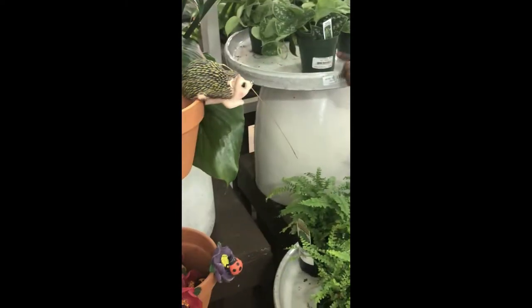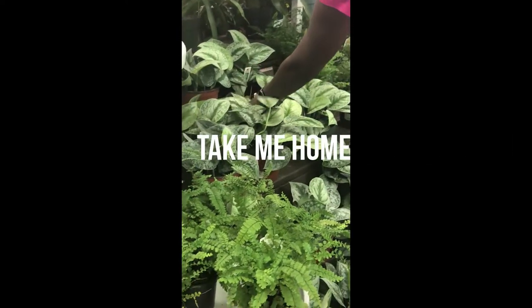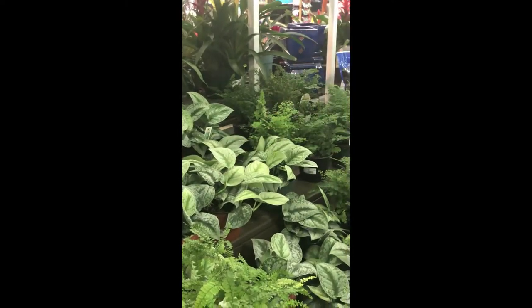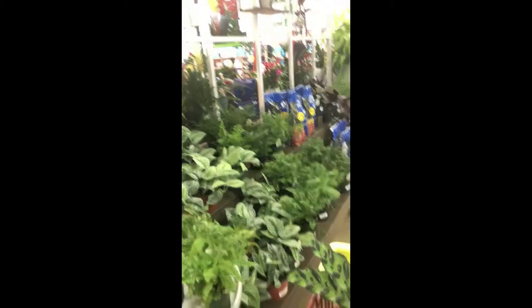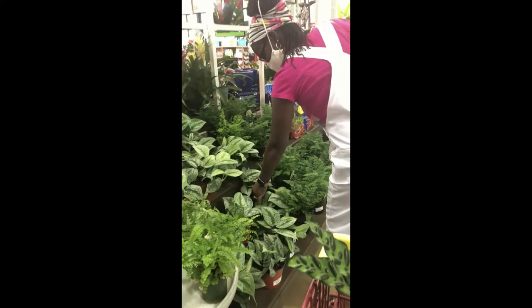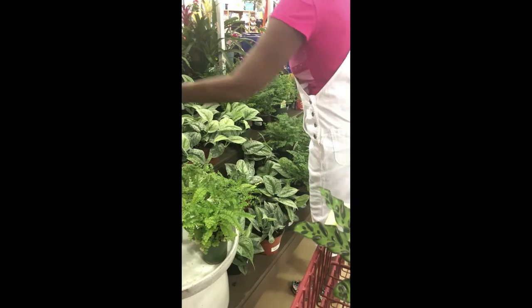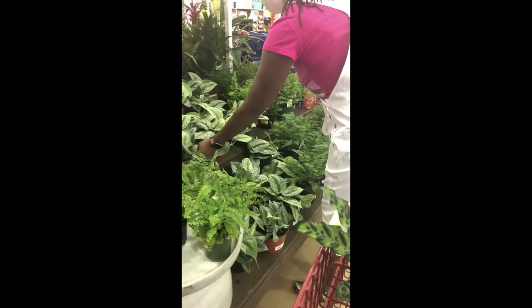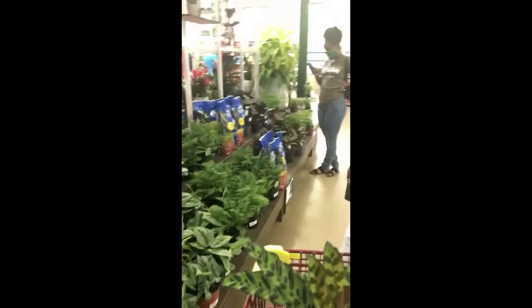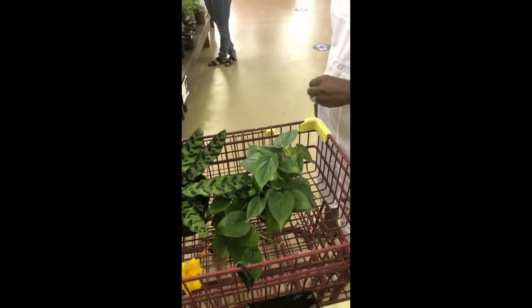They look very different — both of them. I'm not sure if it's the same thing. What's the price? It's asking to be taken home. I don't know. Let's see what else they have. Maybe let's stick with what I have.